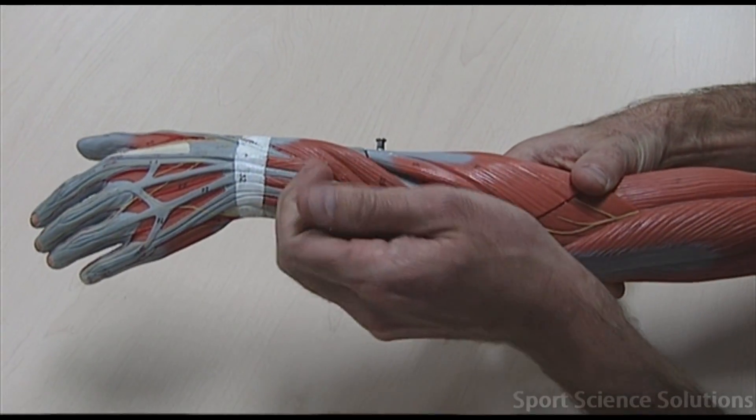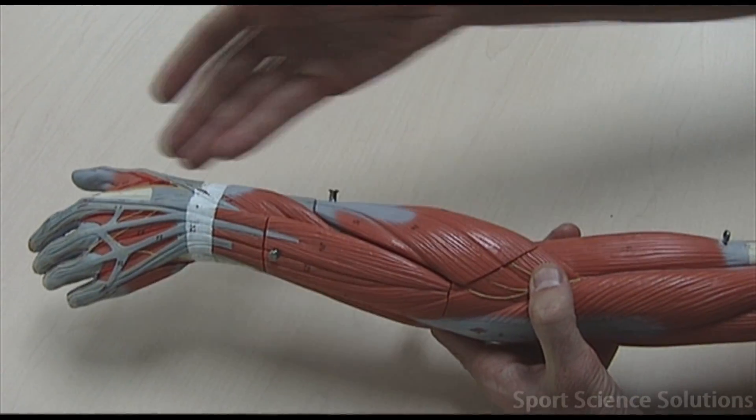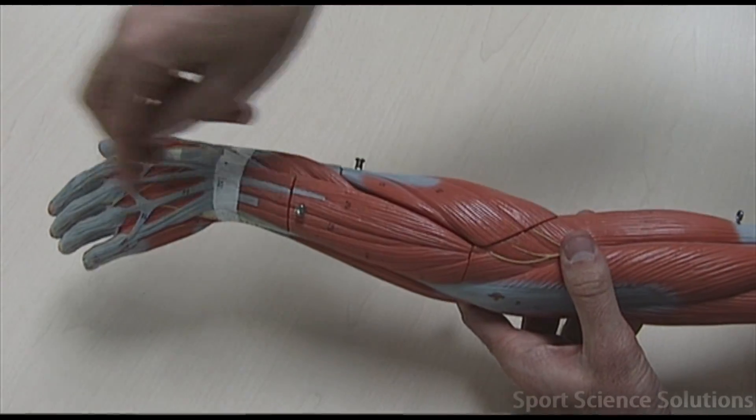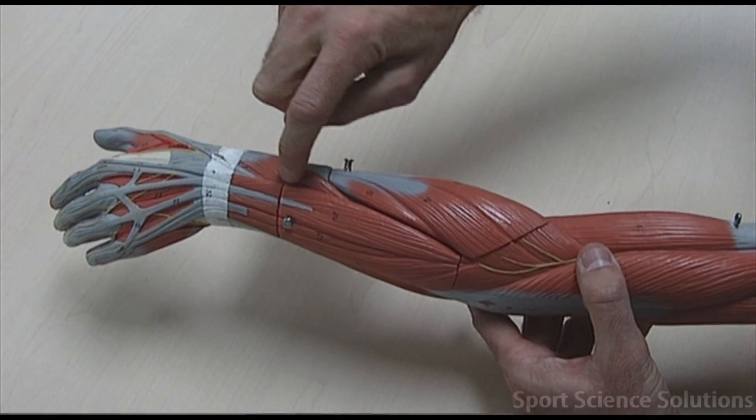So exactly the same pattern: extensor carpi radialis, extensor carpi ulnaris, extensor digitorum, and extensor pollicus longus deep to the thumb.